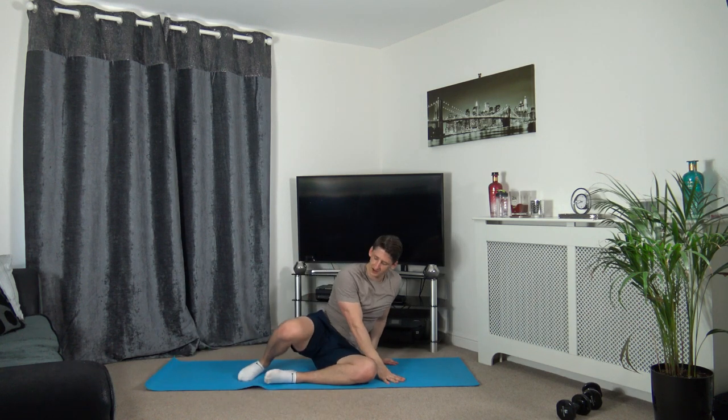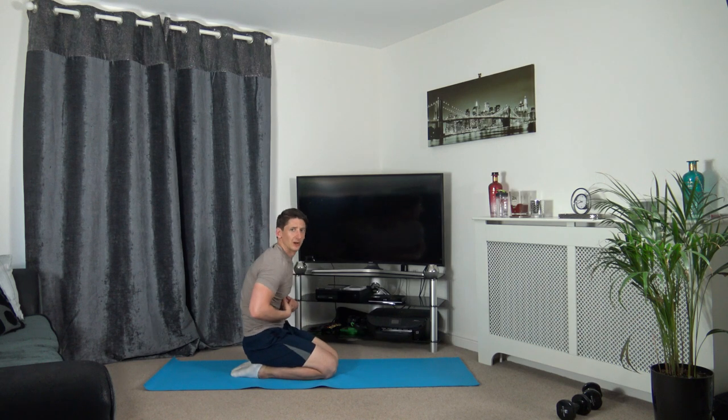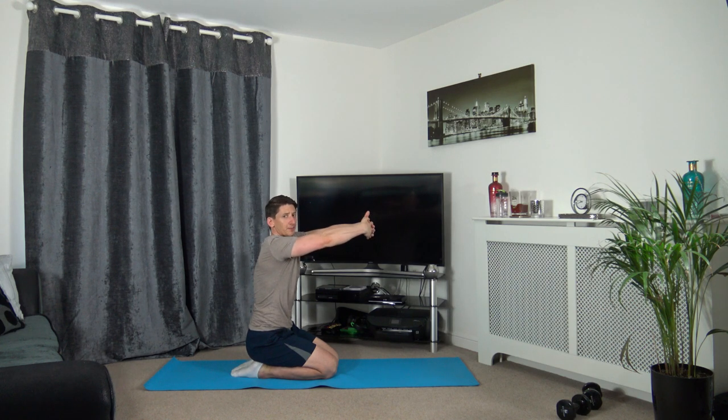We've got a couple more stretches. Sit nice and tall, arms in front of you like you're hugging a beach ball, head down, keep a nice strong core, straight back, focus on the breathing. This is stretching out the upper back which is known as the trapezius. Then release that.